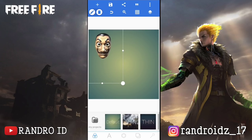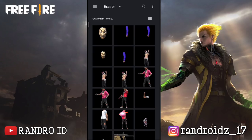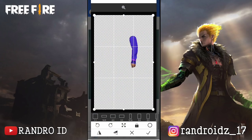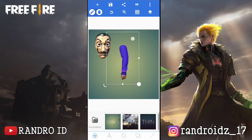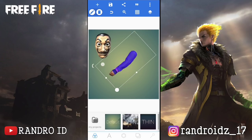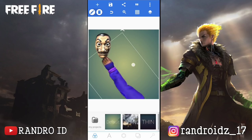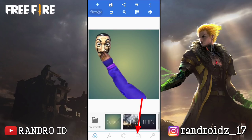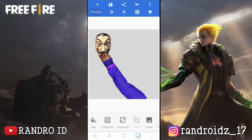Nah, jika sudah disini kalian masukkan aja foto tangannya. Kalian klik aja icon plus, kemudian pilih From Gallery. Lalu kalian masukkan foto tangannya. Okay, jika sudah dimasukkan disini kalian atur aja ukuran dan posisinya. Kira-kira kalian atur aja seperti ini ya. Jika sudah kalian klik aja menu bagian sini, kemudian pilih Transparent. Nah, jika sudah disini kalian simpan fotonya.